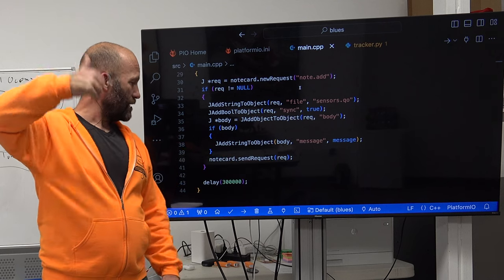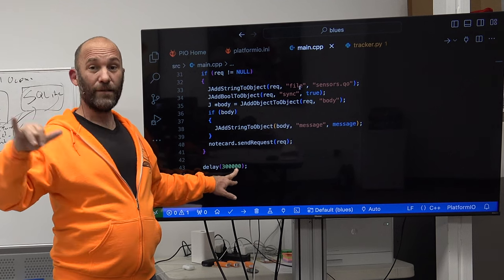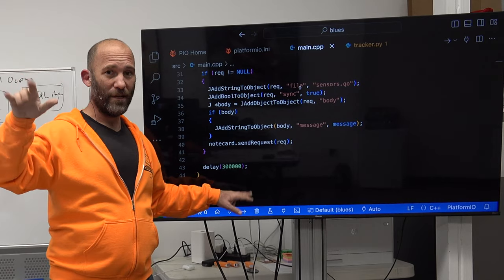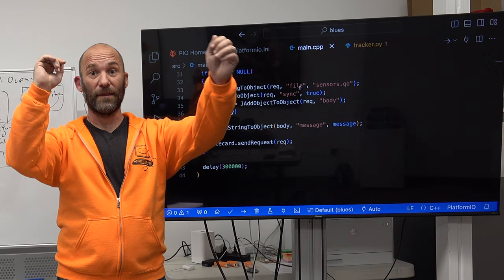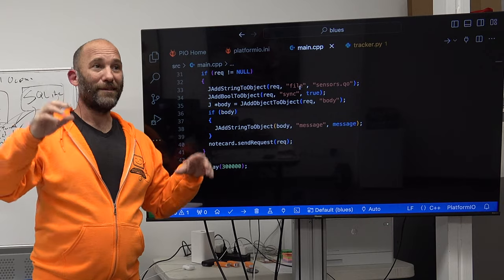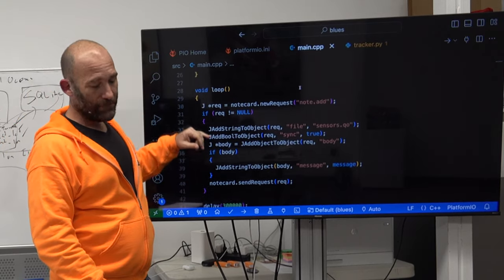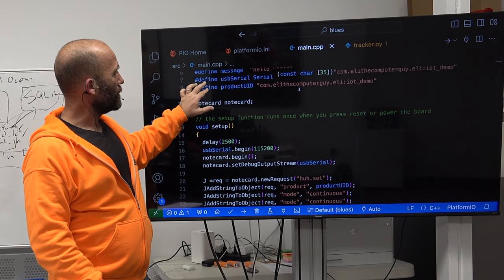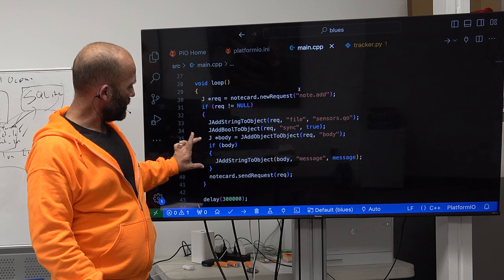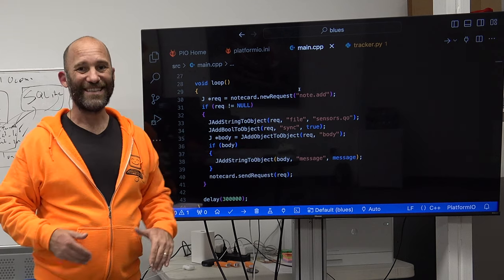In the main loop, you call 'notecard.newRequest(note.add)' — everything sent is called a 'note' hence 'NoteHub.' You specify the file (sensors.qo), set synchronization, and add a body with JSON values. That's where you put sensor readings like temperature or PIR motion values. Then you send the request and delay 300,000 microseconds — five minutes. This is the basic Arduino code structure: import libraries, configure at the top, and in the body section add whatever sensor values you want to send up to NoteHub.